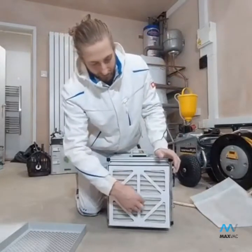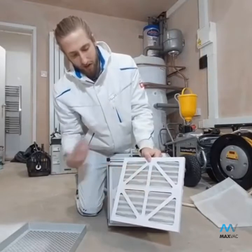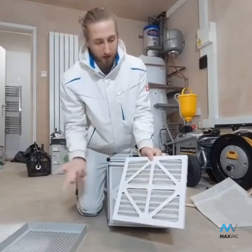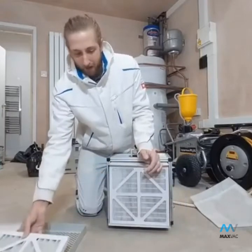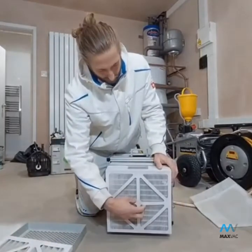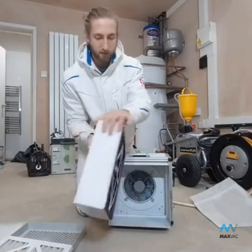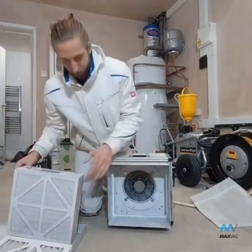Then you've got the second filter here, which does have a little bit of debris on it, so I'm probably due for a change on that as well. The filter light hasn't come on saying that, so I'll wait till that happens. But I'll change the pre-filter anyway. And then you've got another filter here, which I believe is the carbon filter. And then you've got your fan in there, which does all the work and recycles the air.